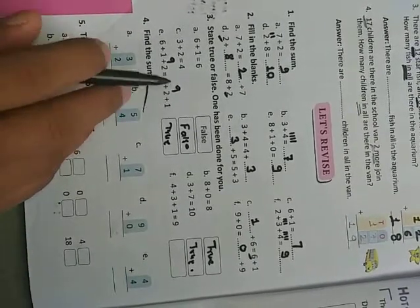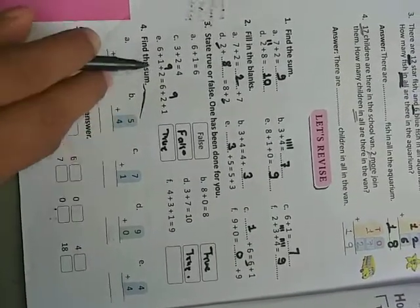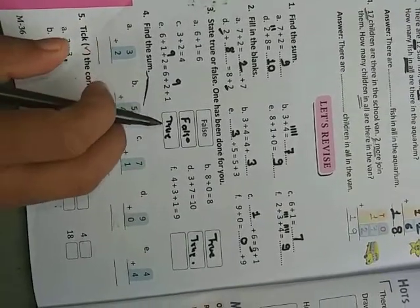If both sides give the same answer, write true. If the two sides are not the same, write false.